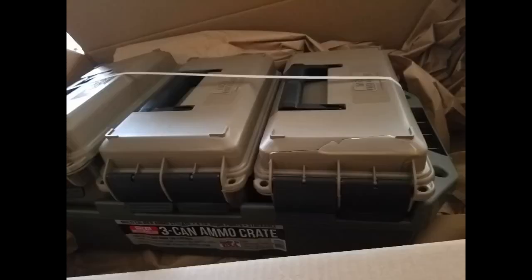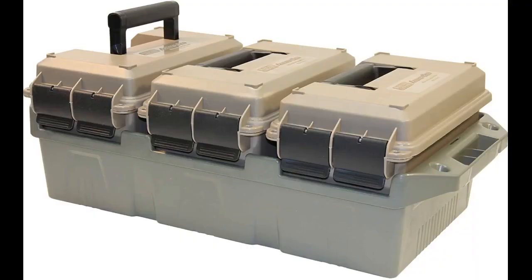Very happy with the purchase and the fit and function of the MTM AC-3C and AC-4C ammo cans and crates I purchased. Love this setup. Only gripe is that one of the ammo cans came cracked, which I didn't notice until I was filling them up.